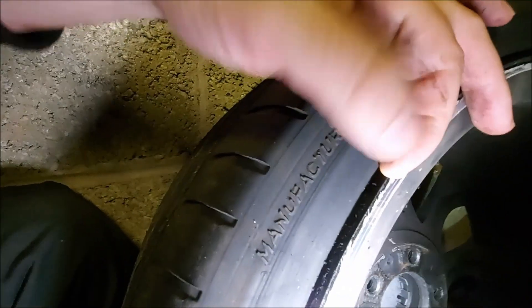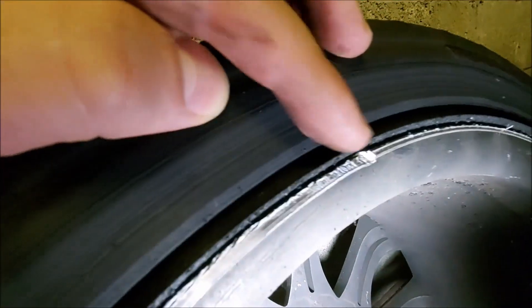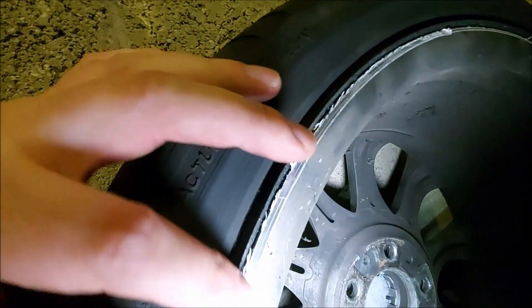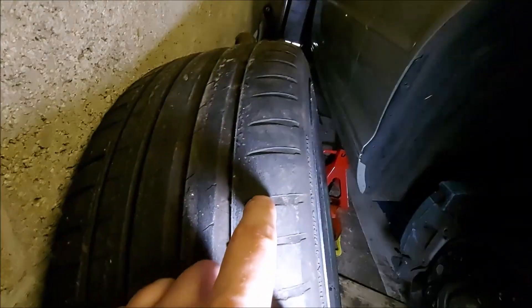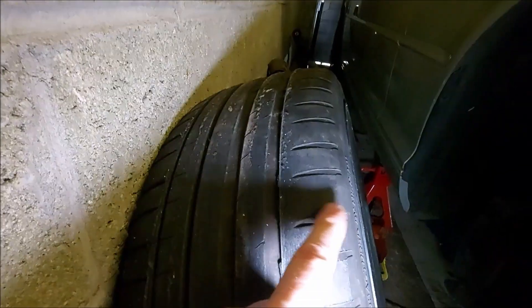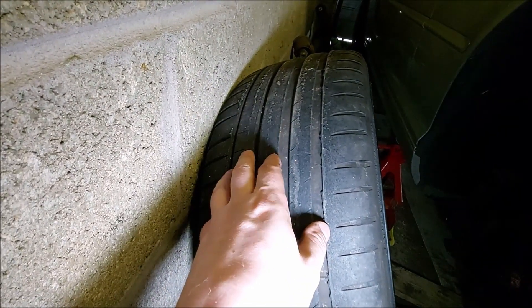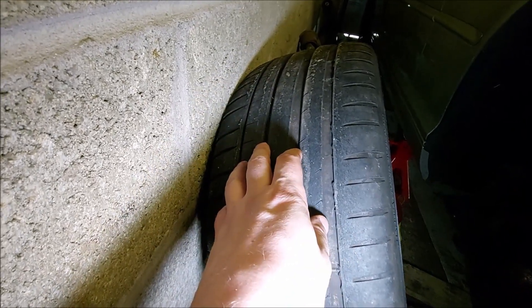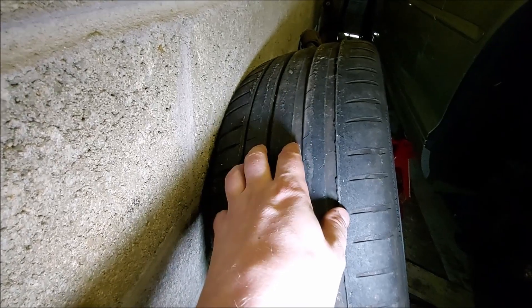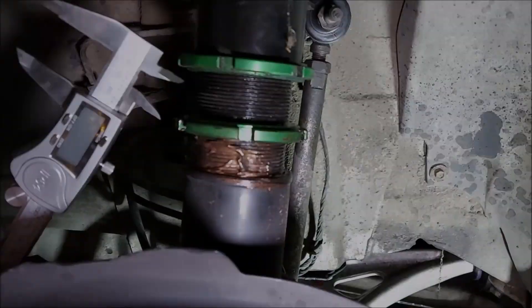So anyway this has spun round and done this to the tire - there's a big channel in the tire and it's taken some material off the edge of the rim as well. So yeah, I'm going to need a new tire. On the outside there's still loads of tread - still a good few track days left in them - which is a pain. You can't just buy one tire because the other one is pretty worn too, so I'll have to get a pair. It's a bit annoying - an expense I didn't really need.